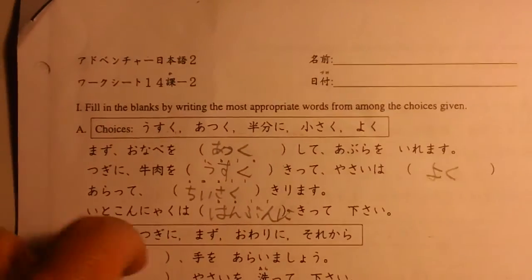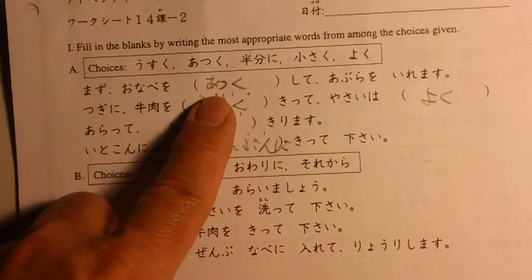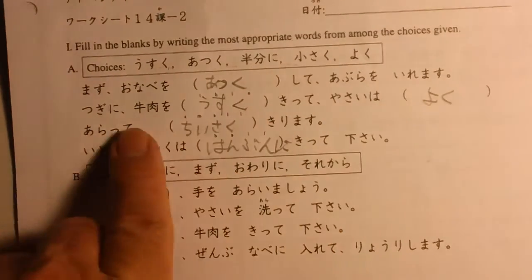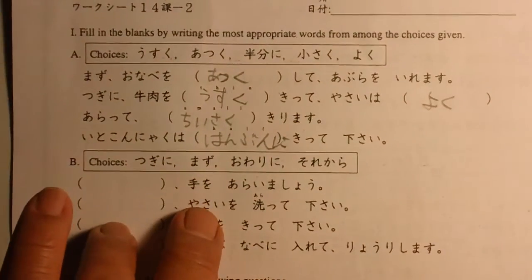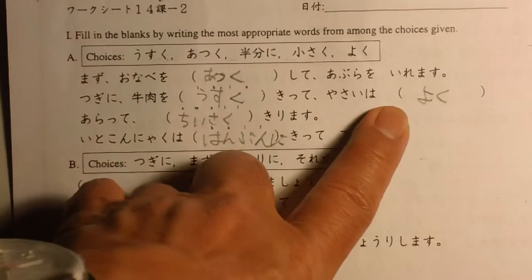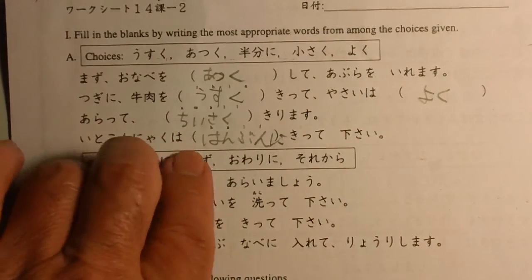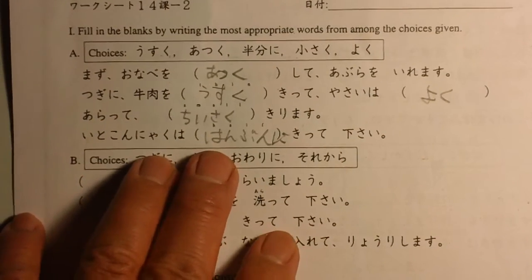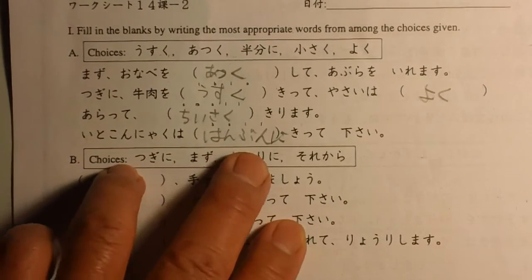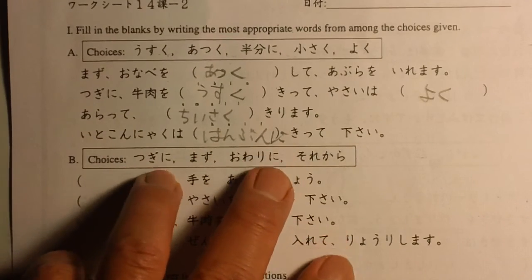So, first of all, heat up the pan and then put the oil in. Tsugi ni — next — cut the beef thin. Wash the vegetables well and cut them small. Ito konnyaku wa hanbun ni kitte kudasai — cut the shredded konnyaku in half.